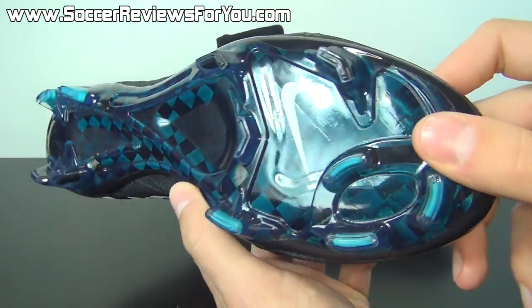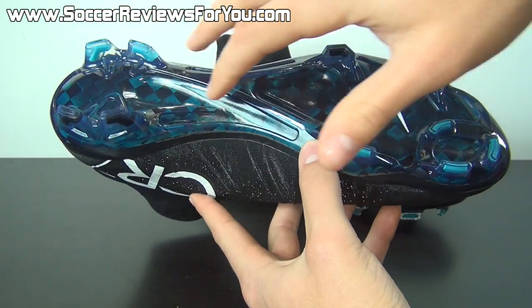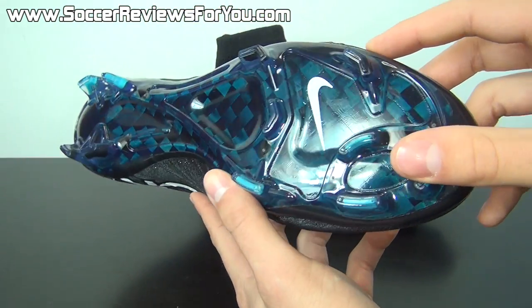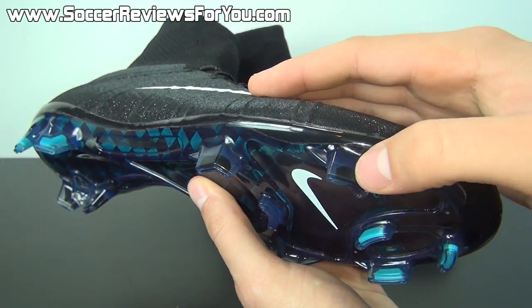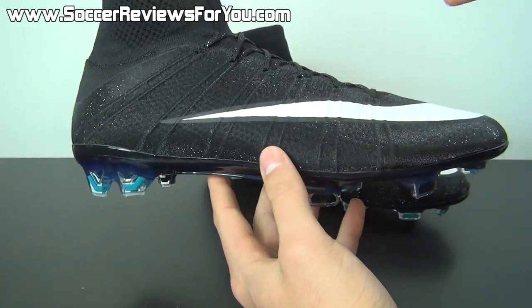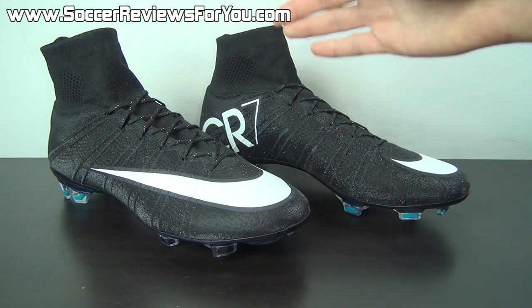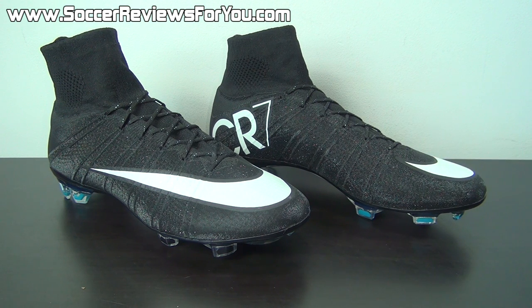Moving on to the sole plate, it appears to be a blue carbon fiber sole plate — arguably my favorite element of this shoe. It's not actually blue carbon fiber; it would be standard black carbon fiber with a blue tinted window on top of that base carbon fiber layer, so it has the appearance of being blue. The studs feature black detail as well as light blue detail to match the sole plate, and overall it looks fantastic. The Superfly 4 is a unique looking shoe as it is, and when you give it this unique black and white CR7 graphic, the glimmer effect on the upper, and the blue carbon fiber sole plate, it really has a lot going for it. It's not overly vibrant but will definitely stand out due to the sparkle effect.